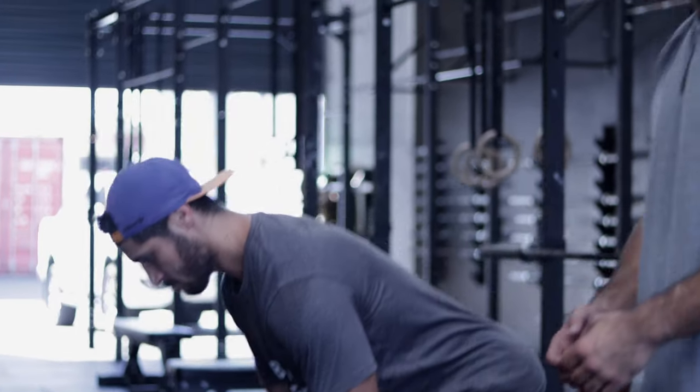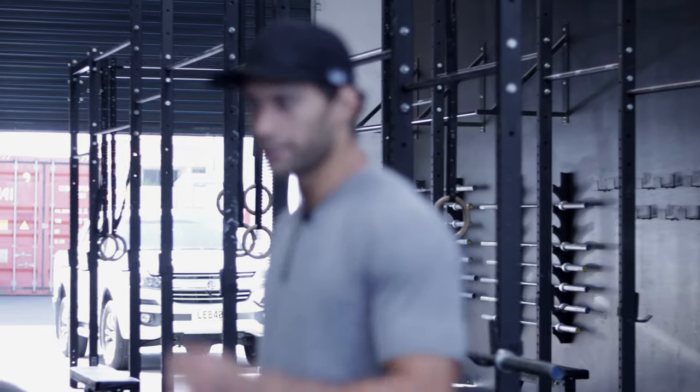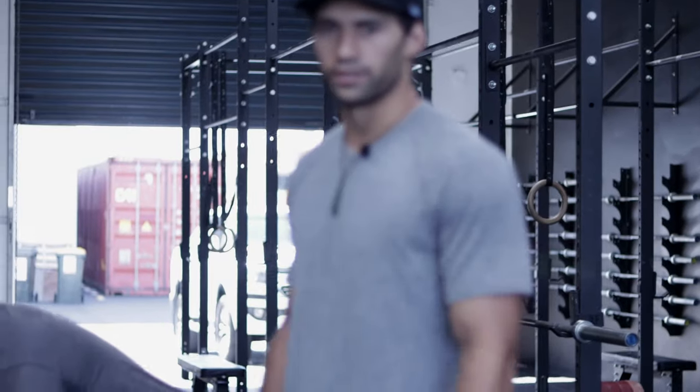Moving through these. If we want to make them a little bit easier, bring the arm a little bit closer to your hip line. As you come down, it'll be a much easier movement.